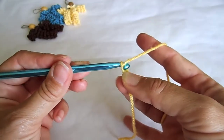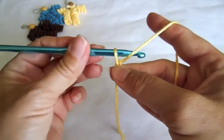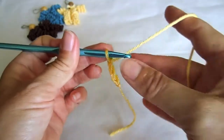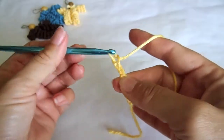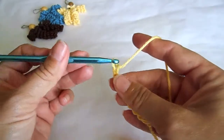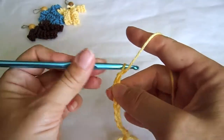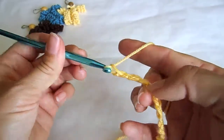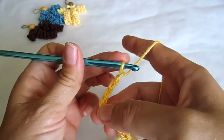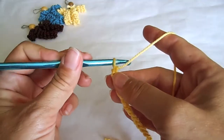To make a chain stitch, pull the thread through the loop. This is your first one. For the next one, do the same thing. Pull the thread through the 2nd, 3rd, 4th, 5th, 6th. Make a total of 20. Pause the video whenever you need to. This is now a chain of 20 stitches.